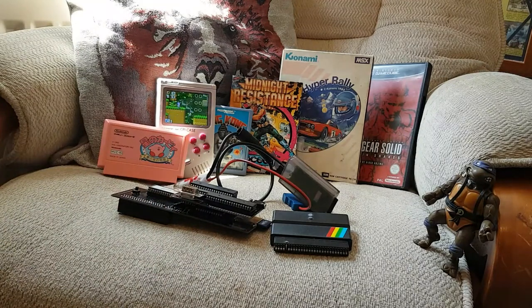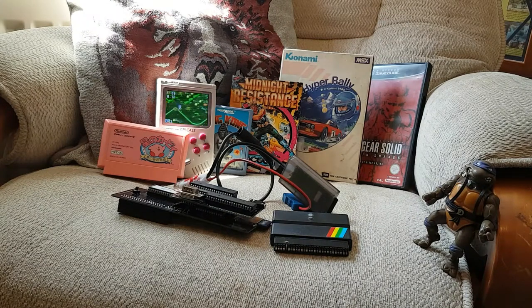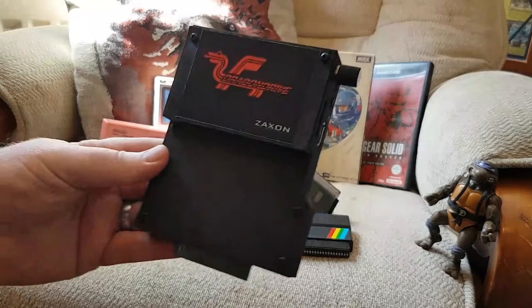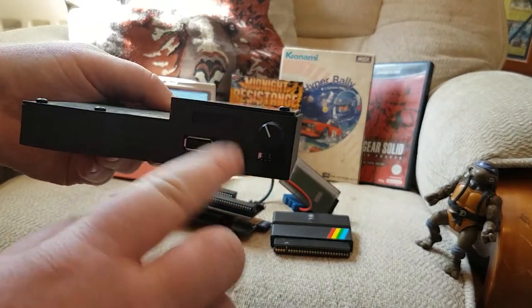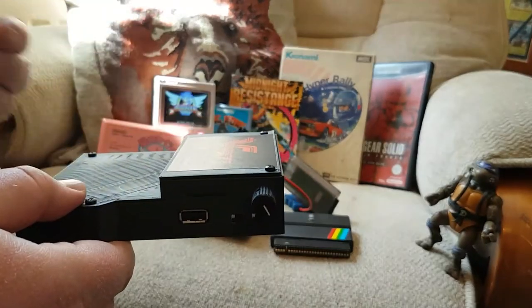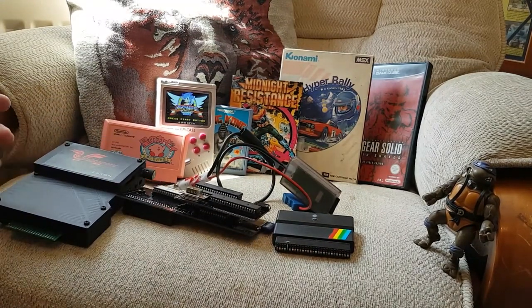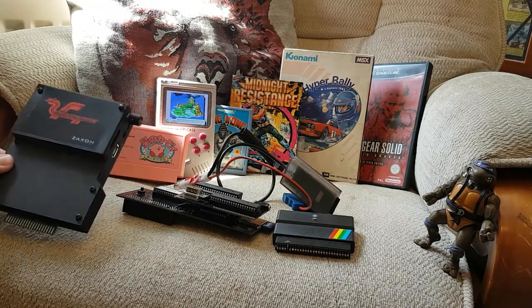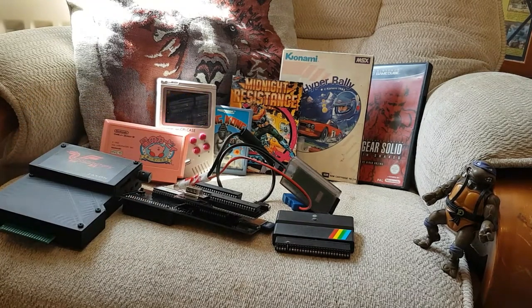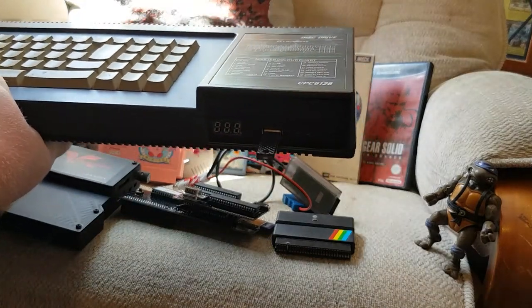Moving more towards the EverDrive side of things — I've got a really nice one here which took me a while to get hold of: the Dragon Drive. You put all your games onto a memory stick, plug it in, the games come up on the display, you scroll through and load what you want. It's like loading a normal game on the Dragon 32. I found the Dragon quite difficult to load tape games on, so this was an absolute godsend. I've enjoyed so many games on the Dragon because of it.